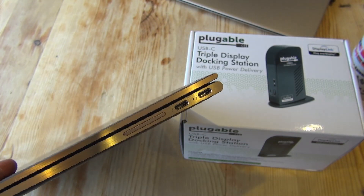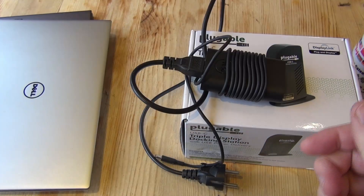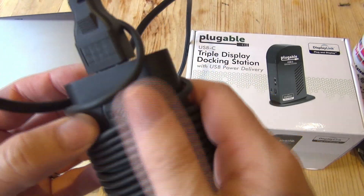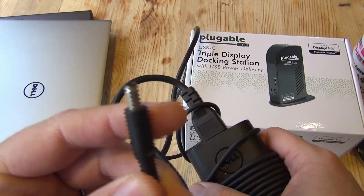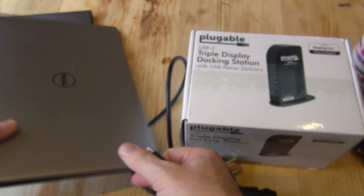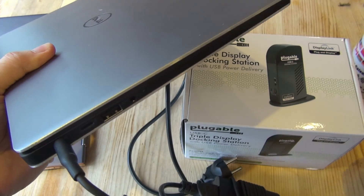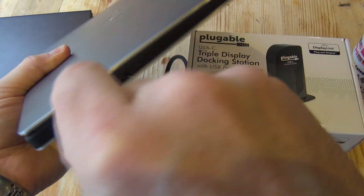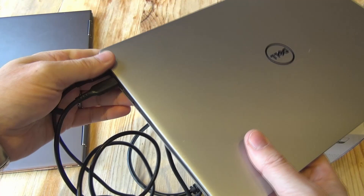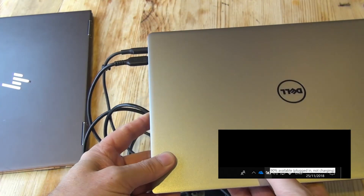For some reason, Dell still provides individual power supplies and proprietary connectors. So to plug in my Dell laptop normally I have to plug in the proprietary power connector and then plug in a separate cable — that's extra hassle. Also, occasionally using the dedicated power supply with other docks I've tried, I suffer from the dreaded 'plugged in and not charging' message.